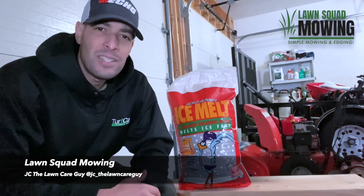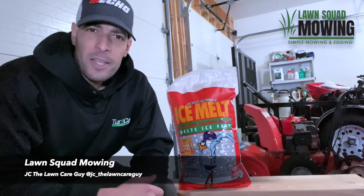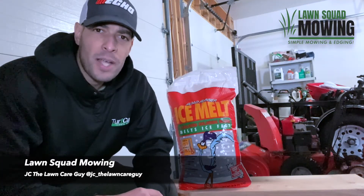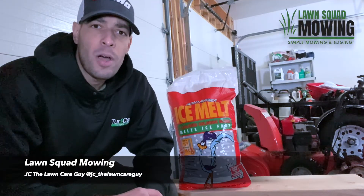Next, let's talk about magnesium chloride. My personal advice: stay away from it if you're applying to concrete. It's effective at melting ice, but magnesium leaches out calcium hydroxide to form calcium salt within the concrete, which further promotes deterioration over a longer amount of time.